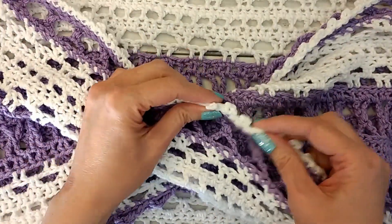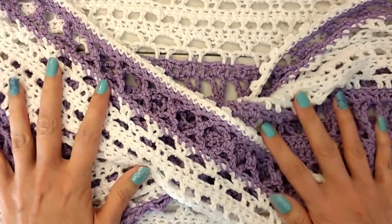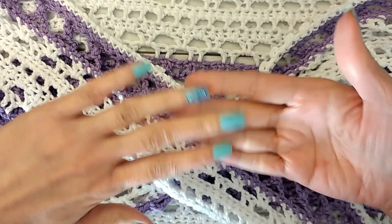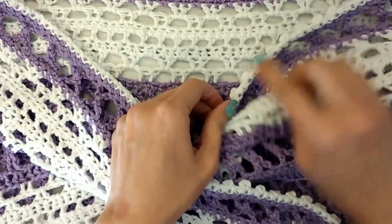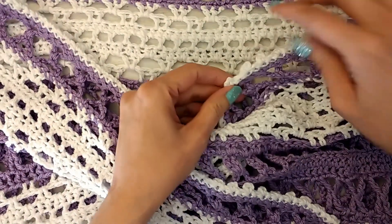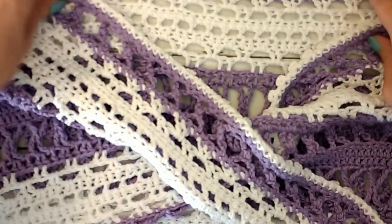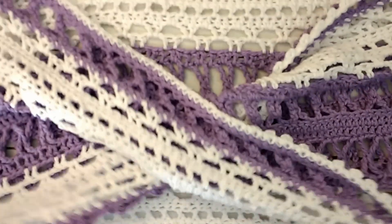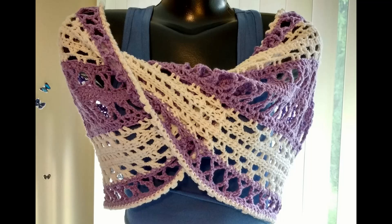And I did do the picot edge. It kind of curls in, but you're kind of seeing the front and you're kind of seeing the back on the Mobius as it twists, so the picots hold up better on the front; on the back they kind of fold in a little bit. But other than that, the pattern was a little confusing here and there, but only because of some of the wording, and I just figured it out.